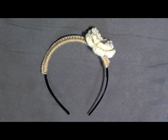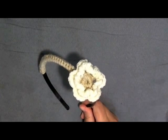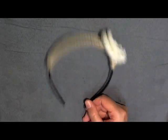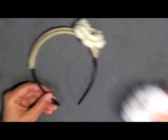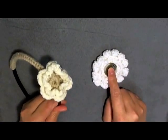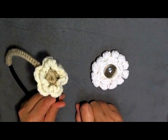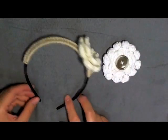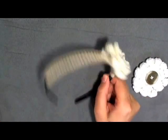Hi guys, this is going to be the tutorial showing you how to make this petite flower headband. I'm calling it that because I already have a tutorial called the flower headband, so I needed another name. You can make this headband using any flowers — this is my divine flower — and I have tutorials for both. Any flower that's not too big will work.